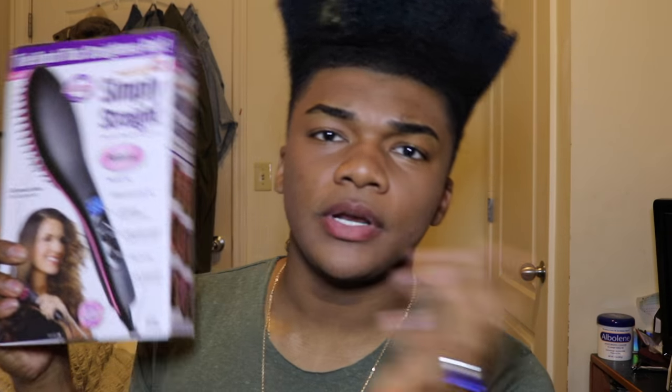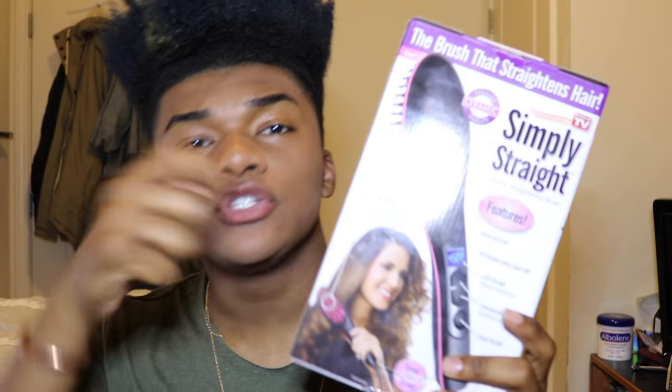The Simply Straight Straightening Brush — I'm not totally sure what people want to call it — is pretty popular on YouTube and on the internet in general because apparently as you brush your hair, it straightens your hair.